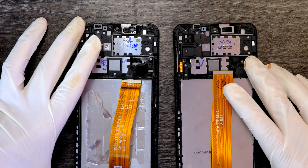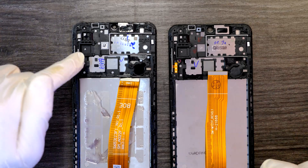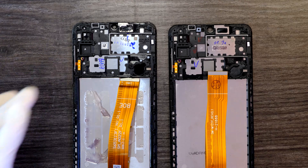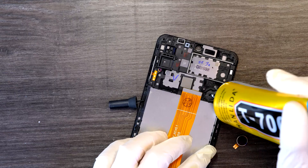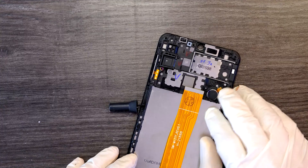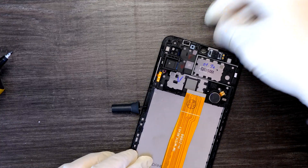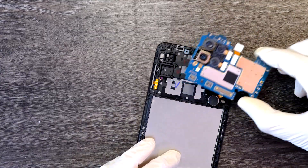Now compare the two frames to confirm there are no missing parts. This is the original, this is the new screen — no missing parts. Time to reassemble. I'll apply a little adhesive for the vibration motor — installed. Earpiece unit — installed. Now I'll install the logic board.